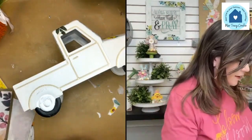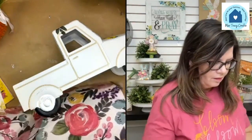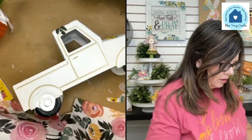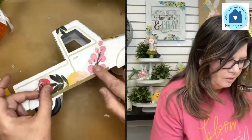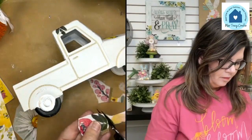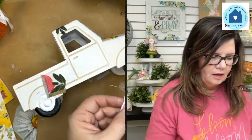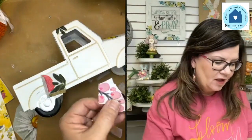Now we turn to this side. Let's see — I kind of like using the edge of the truck. Maybe on this side we do these two pieces together. I'm going to cut off that little edge and do a loose fussy cut. I'm going to use the plastic wrap for this one because it's easier to get into those door grooves.